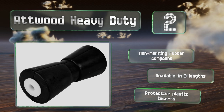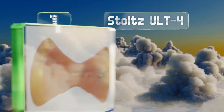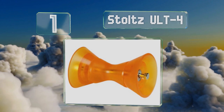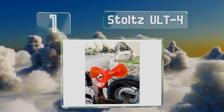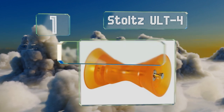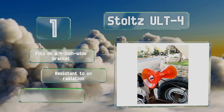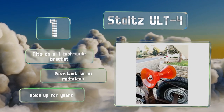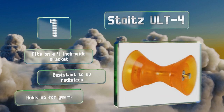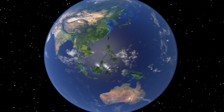Taking the top spot on our list, the Stoltz ULT4 offers just the right amount of flexibility to prevent it from cracking or from inflicting damage to your hull. Its sturdy polyurethane build consists of a V-shaped center with flared ends and a heavy-duty mounting bolt. It fits on a four-inch wide bracket, is resistant to UV radiation, and holds up for years.